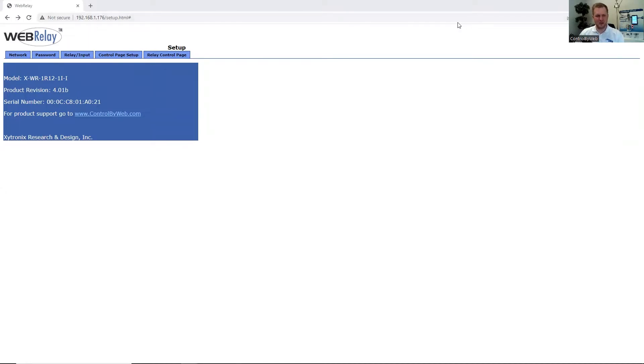After entering in the IP address for the WebRelay, we're on the main page for the firmware. We can see the model number, the firmware version, and the serial number for the unit.